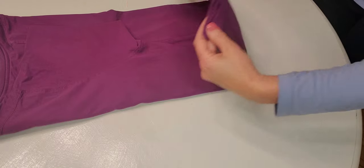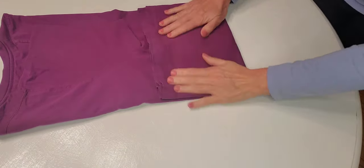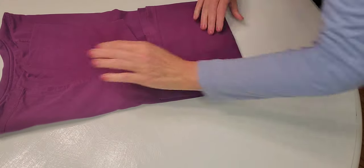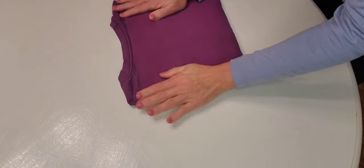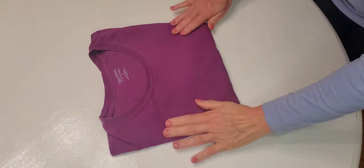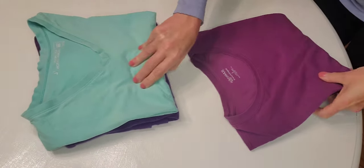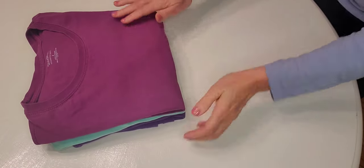And now we're going to fold it to the armpit. Lovely. And again, to the top. Turn it over. And we add it to our little pile.